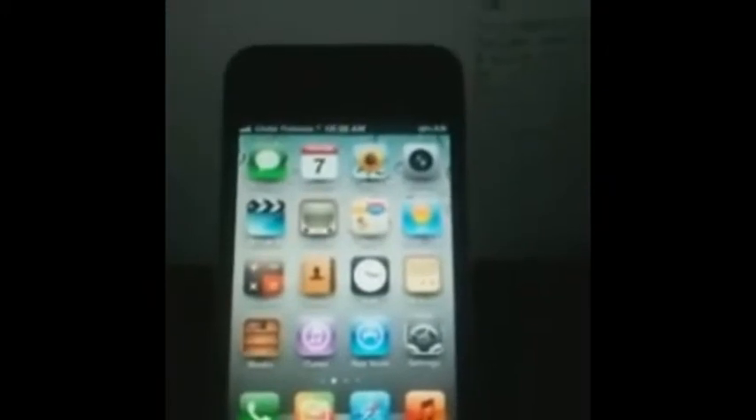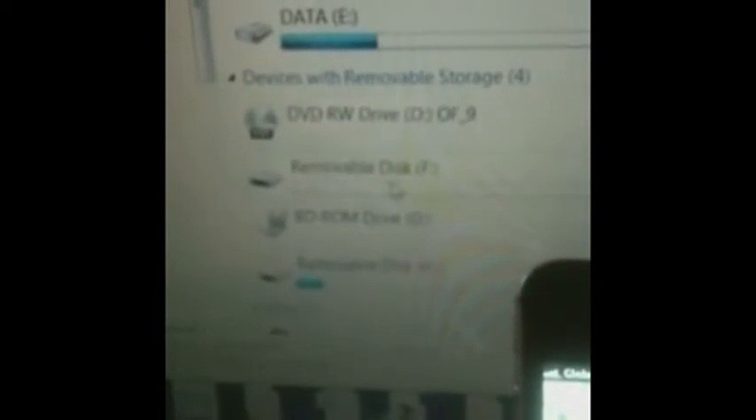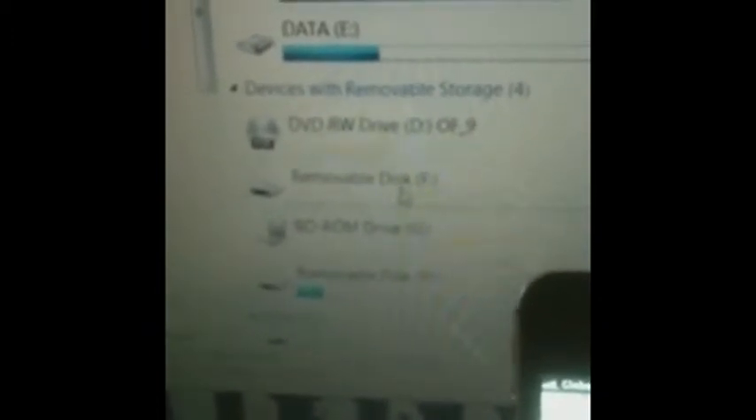First thing you do is connect your phone to your computer. Then you copy the zip file to the internal memory. Here is the file — you simply copy it and then go to the root directory of your cell phone.